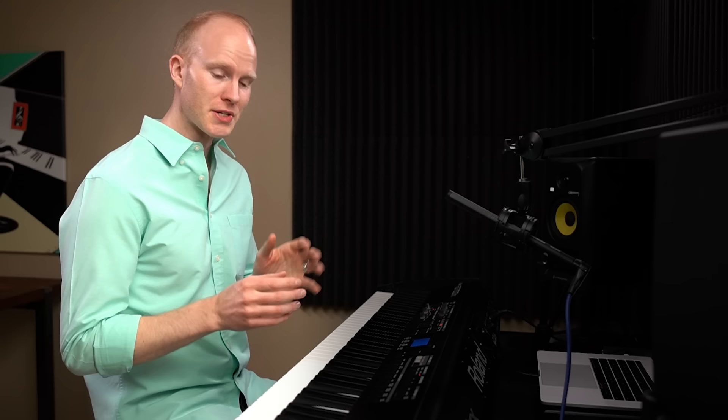To help you even more with improvisation, I've notated a whole series of jazz piano licks and lines over the 2-5-1 and the 2-5-1-6. I've annotated all of the techniques so you can really understand what I'm doing, and I'll include some techniques which we probably won't have time for in this lesson. You can download this sheet music for free just by clicking on the link below.